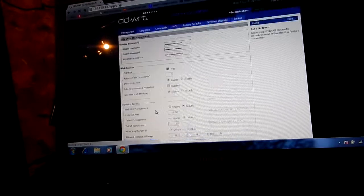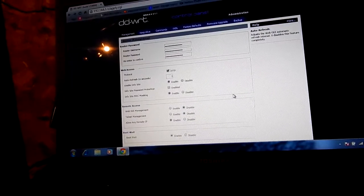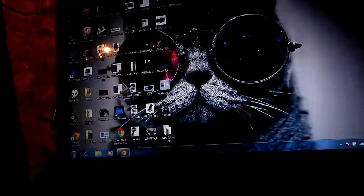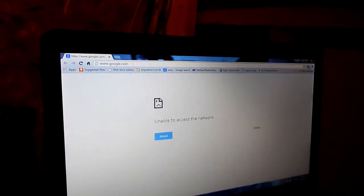It's gonna reboot. It probably will. Here it's overclocked. Nope, it's rebooting — or crashed. Oh, it's rebooting.